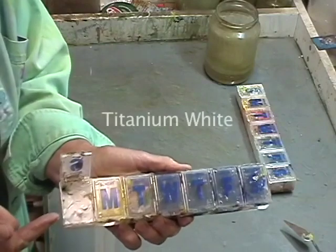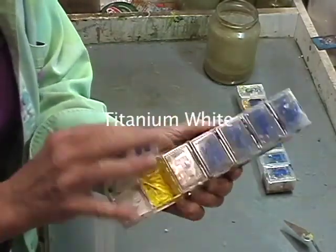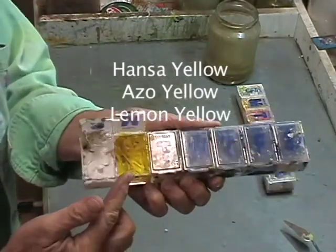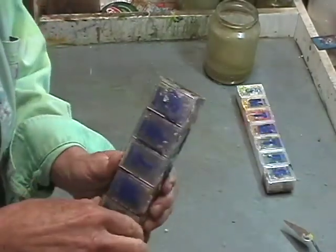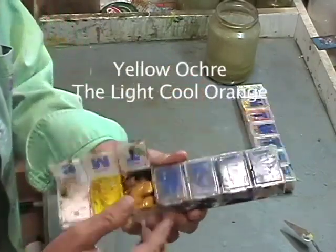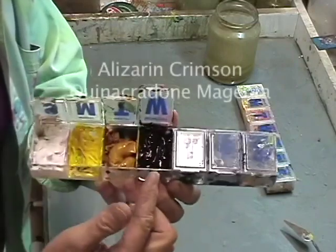Titanium white, my cool yellow — which is Hansa yellow, Azo yellow, a lemon yellow — just nothing with cadmium in it. Yellow ochre, that's my light cool orange. Alizarin crimson.